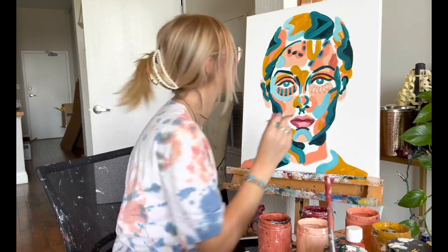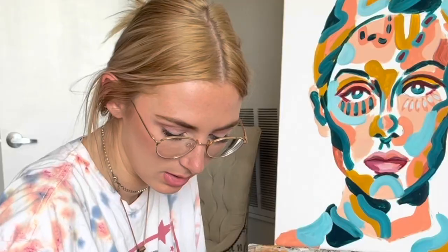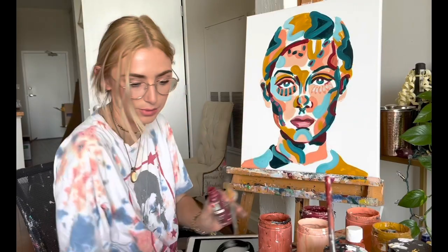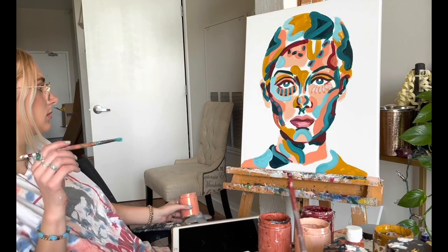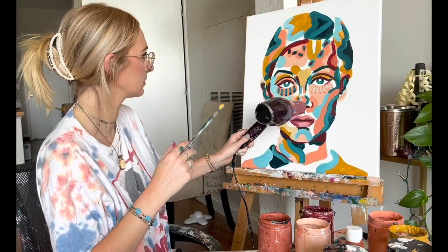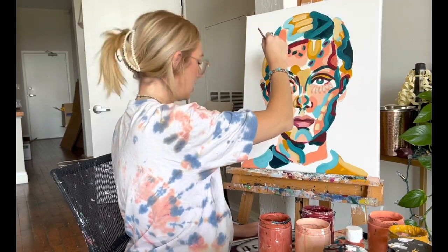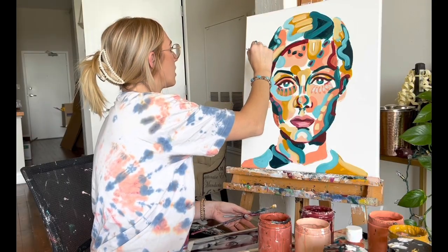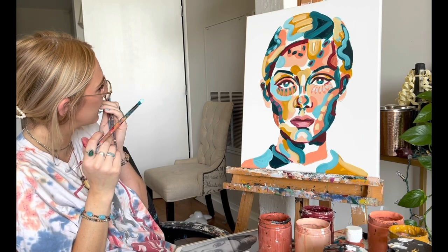Even though that turquoise is really dark it's not super opaque, so I'm going to bring this down into her eyes a little bit. Take a shot every time I say 'I'm gonna go back in.' Her ears are just going to look like blobs. I've said this ten thousand times but if you don't like something, just layer over it — that is what I stand for. I can use the yellow right here since this is the lightest part of the hair. I'm going to go with some yellow and some white there.